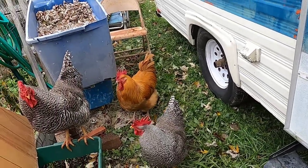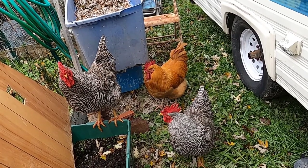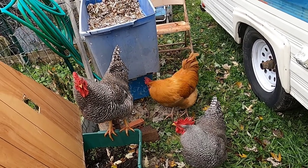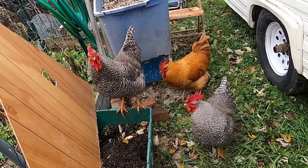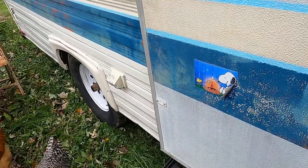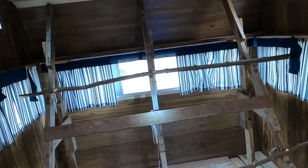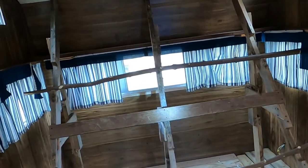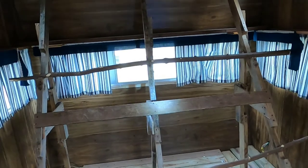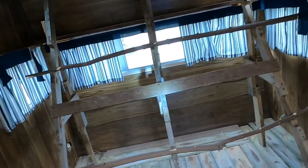The roosters want to get in there, but this is not for them — this is for the hens, so they're going to be a little disappointed. They jumped in quite a few times while I was working on it. There are still some odds and ends to be done, but I was sick this week — in bed for most of it — and I need to get these chickens in here.